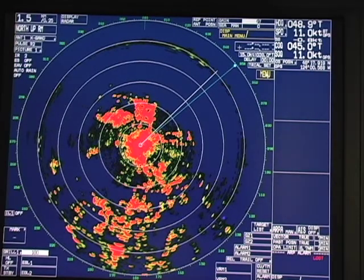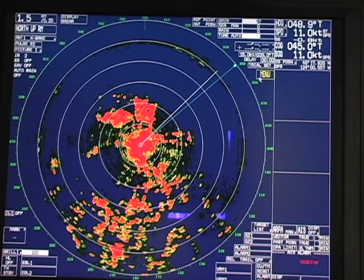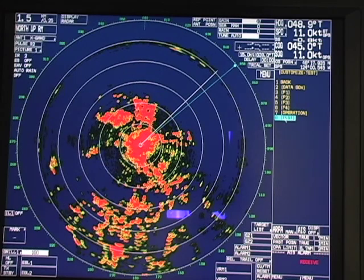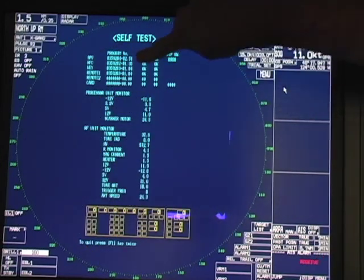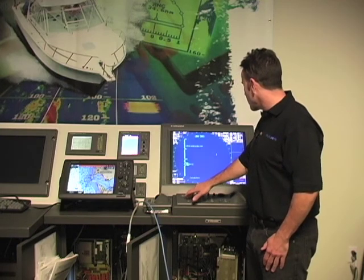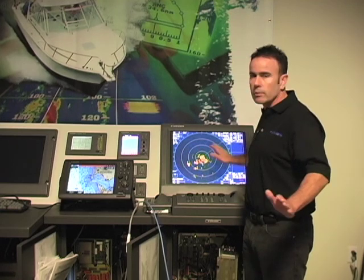I'm going to show you briefly how to check the software version — we're going to do a self-test on the X7 series radar. The second thing you're going to want to check is to make sure that the X7 series radar is set up properly right out of the gate.